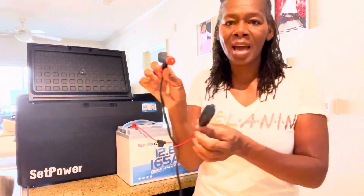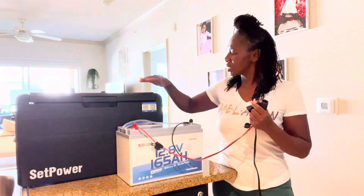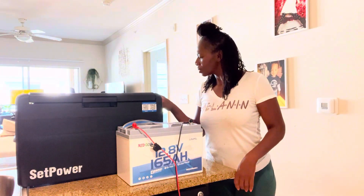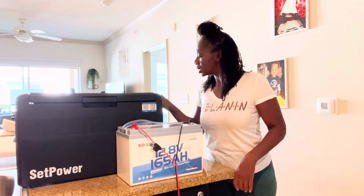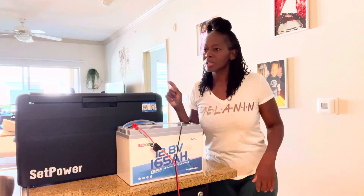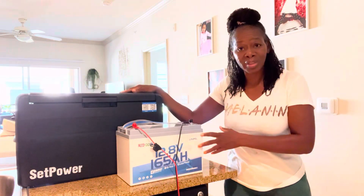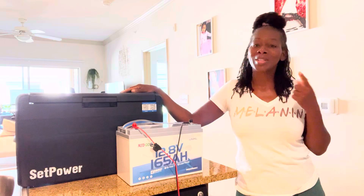I'm going to go ahead and get to testing this electrical cooler. I already have everything hooked up and we're going to be using the DC outlet. The timing is 12:36, today is September 19th — this is the official start of the test. I'll come back and let you guys know how long we were able to run it, so stay tuned.